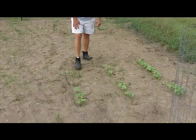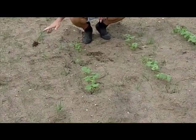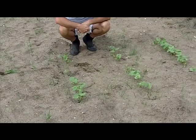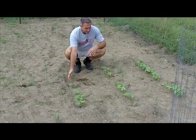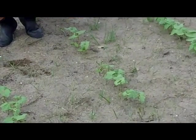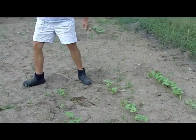Down here we're seeing the same thing. These plants came up reasonably well. These were planted with biochar and compost down at the base of where the seeds were planted. You can see some more damage here with many of these plants. They're going to be struggling to come up, but overall looks pretty good comparatively.